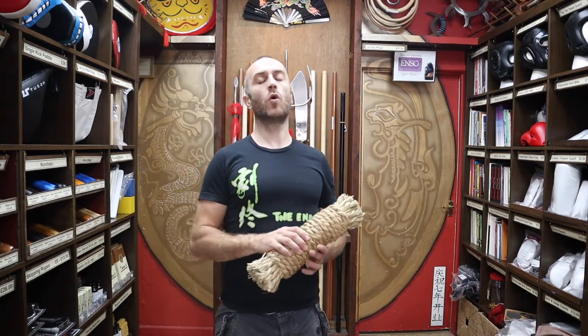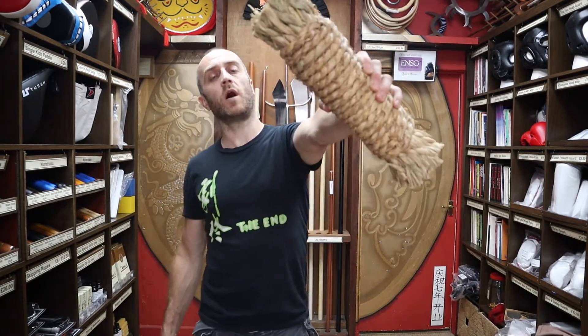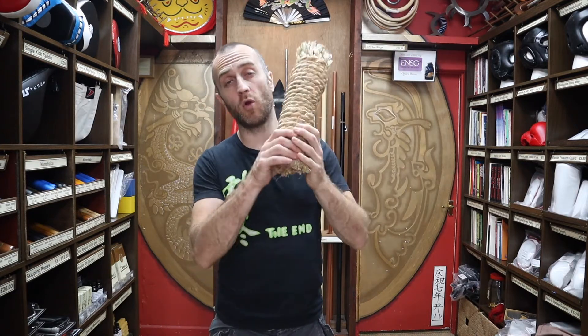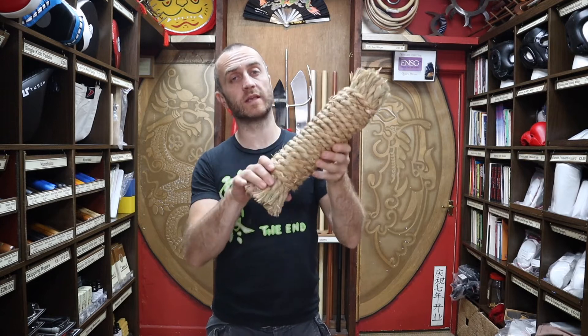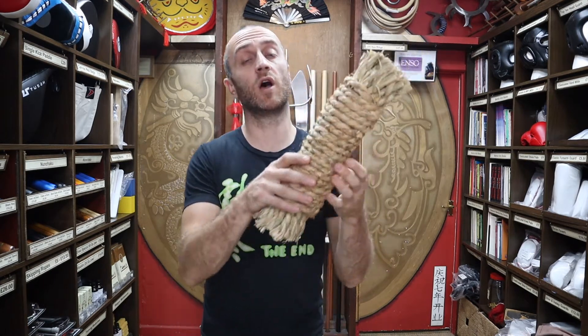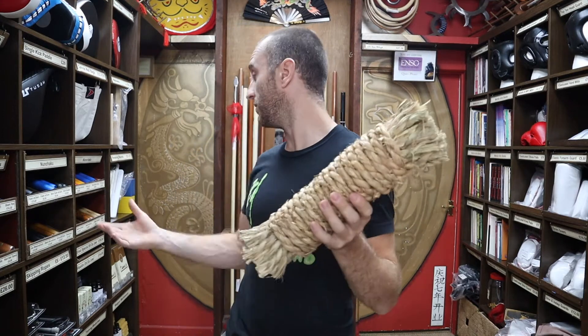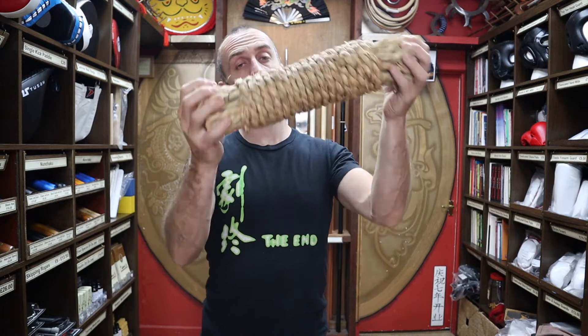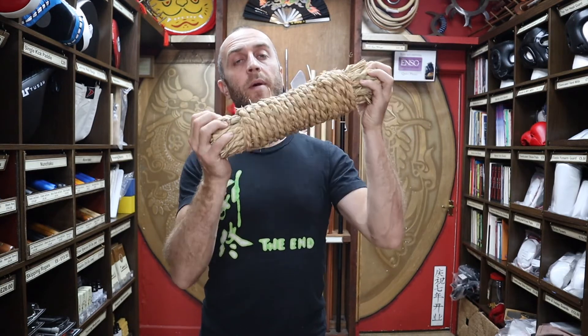In this video I'm going to be talking all about the straw makiwara that we have for sale at Enso Martial Arts. I'm going to be talking about what it's used for, what it's made from, what styles would use it, why you'd want this over other makiwara, and I'll show you the other makiwara we have here for sale. I'll give you the dimensions, the weights, everything you'll need to know about a straw makiwara and how to get started using it.